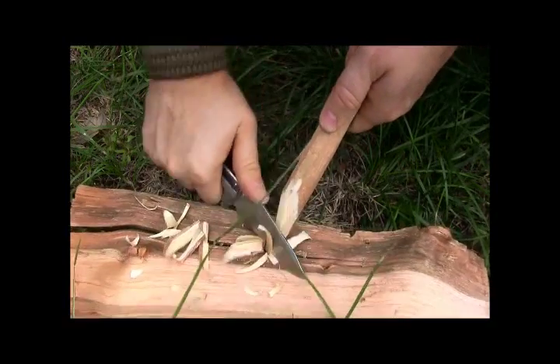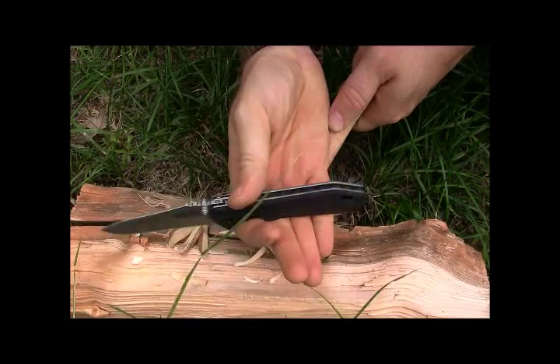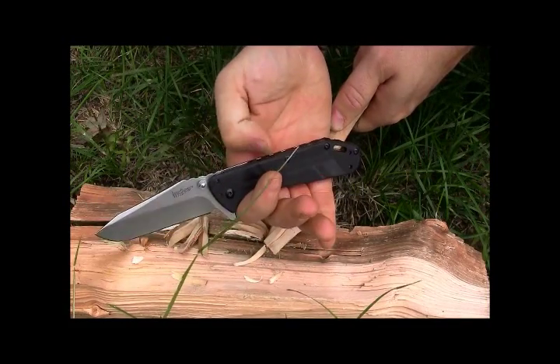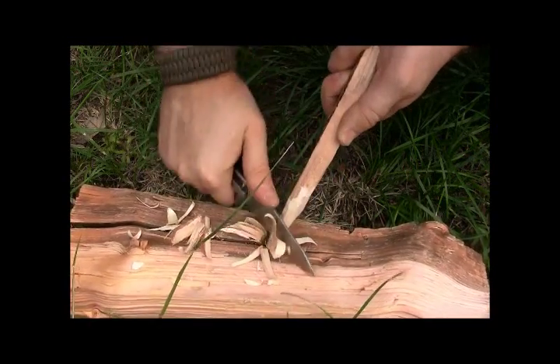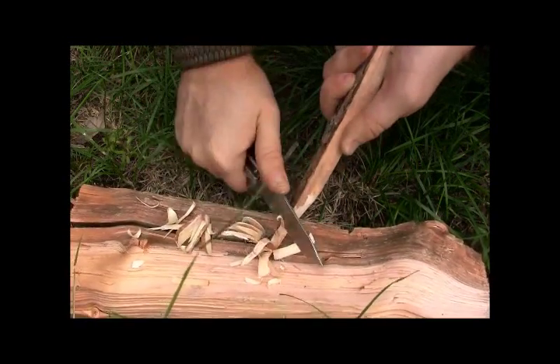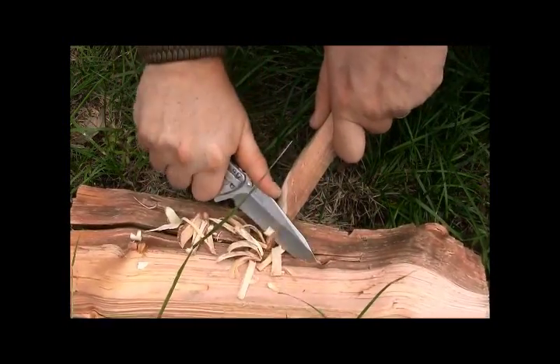For carving and whittling it just feels amazing in hand — nice flat spine, no thumb ramp to worry about, very easy locked into place. You can go to town carving wood or whatever materials you might need to cut with the Thermite.